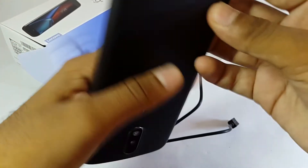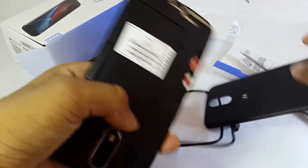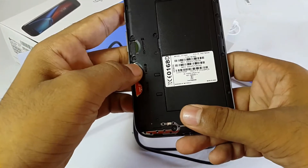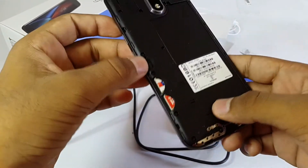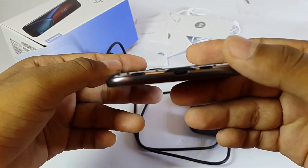Let's open the back cover. There's a non-removable battery, two SIM card slots, and a micro SD card slot expandable up to 128 gigabytes.